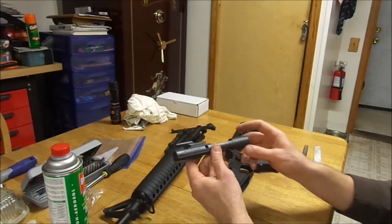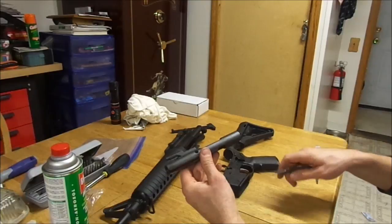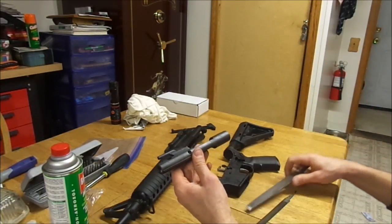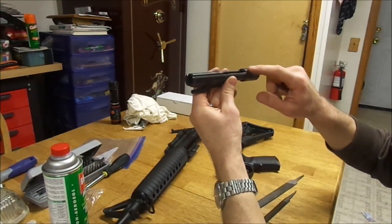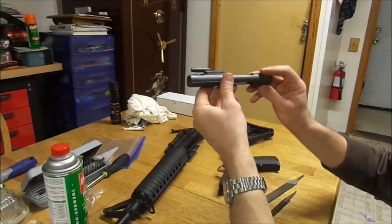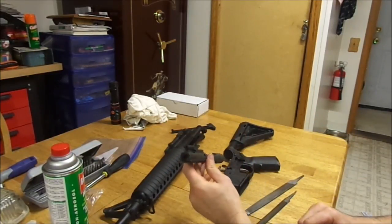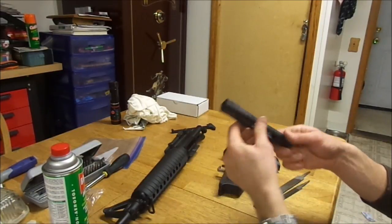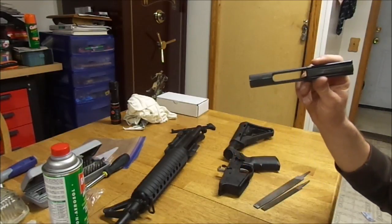I don't think I'm going to do the modification on camera — I don't really do my best work on camera. But I have a couple files here and a vise. I'm going to go ahead and file a chamfer on here, check it a few times to make sure I don't take too much off, and be back on camera when I get that completed.